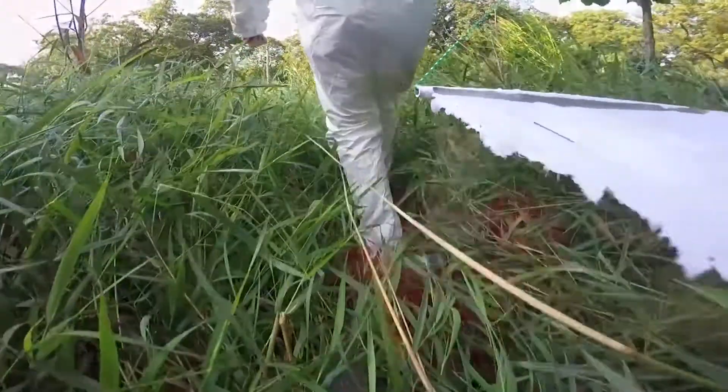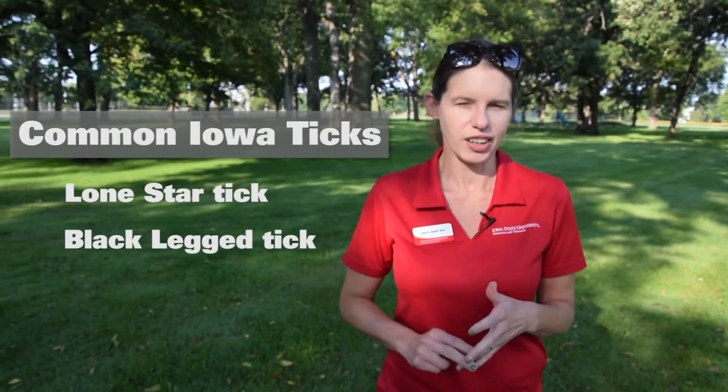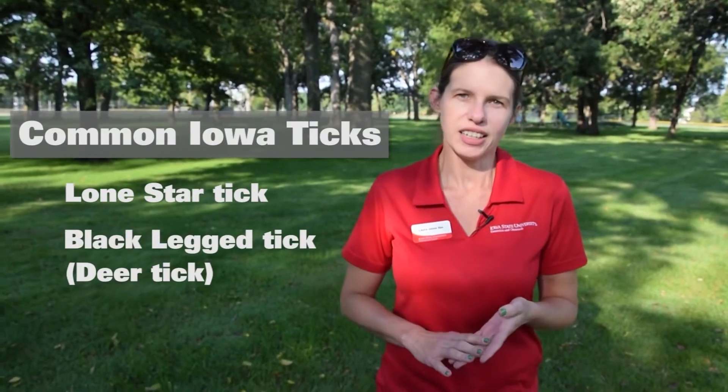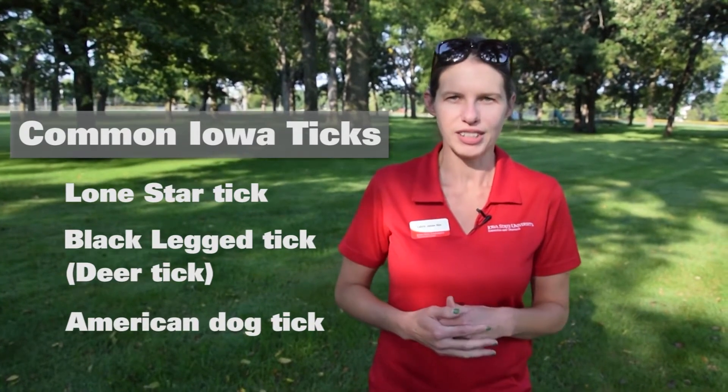My name is Laura Jessie Isles. I run the Plant and Insect Diagnostic Clinic here at Iowa State University, and today I'm going to show you how to do tick dragging. We have three common ticks in Iowa: the Lone Star Tick, the Black-Legged Tick also called the Deer Tick, and the American Dog Tick. Those are our three common hard-bodied ticks that we would be outdoors sampling for.